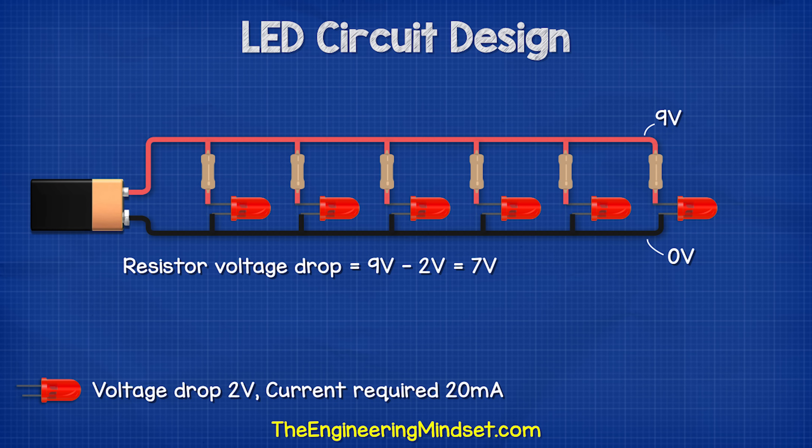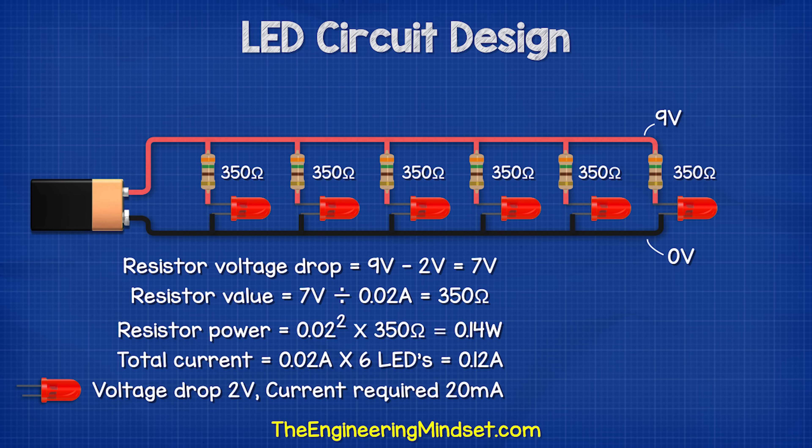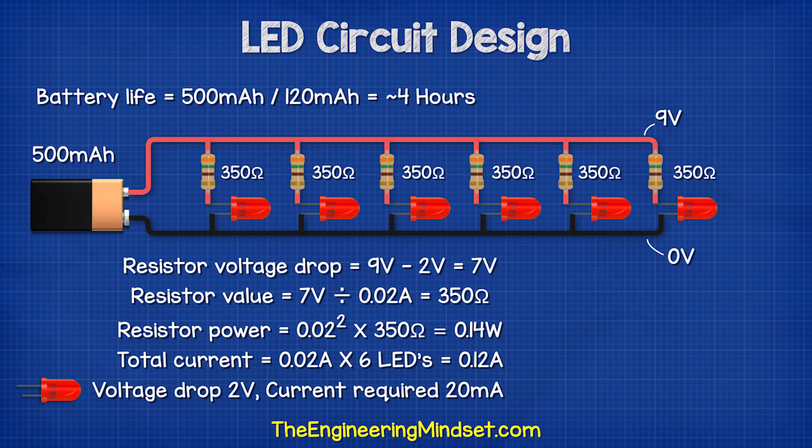So we have 9 volts, subtract 2 volts for the LED, which leaves us with 7 volts to drop on each branch. We calculate the resistor value: 7 volts divided by 0.02 amps equals 350 ohms. Then we find the power rating: 0.02 amps squared multiplied by 350 ohms gives us 0.14 watts, so a one-quarter watt resistor will be used. Then we add up all the currents: 0.02 amps multiplied by six LEDs gives us 0.12 amps. A 9 volt battery has a capacity of around 500 milliamp hours and our circuit is using 120 milliamps, so 500 divided by 120 gives us around four hours of runtime.